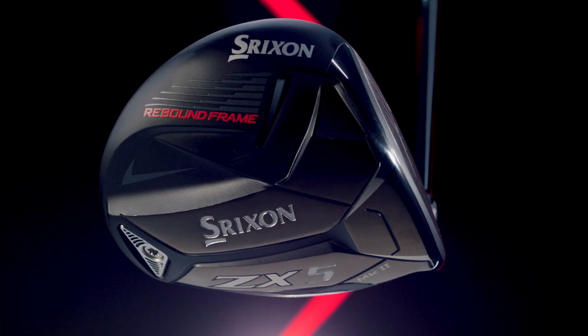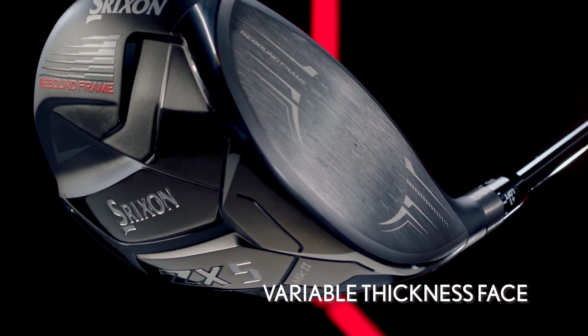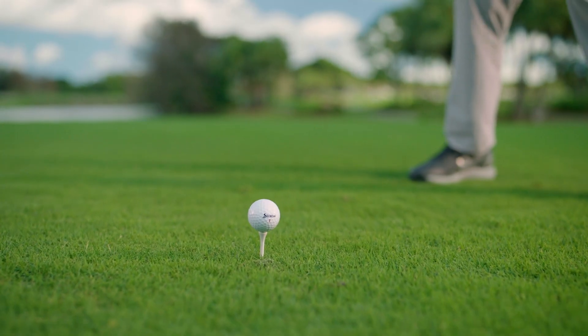A variable thickness face pattern further heightens ball speed to improve how energy reflects into the ball on off-center impacts.